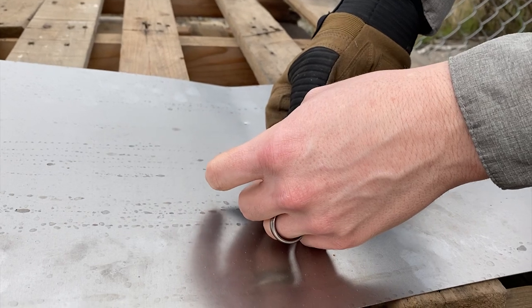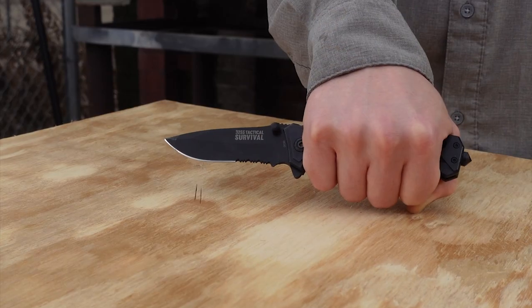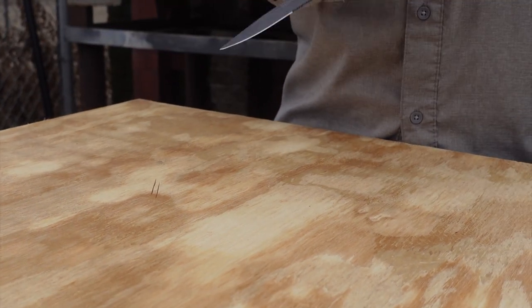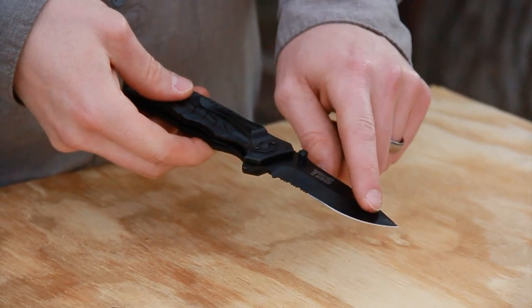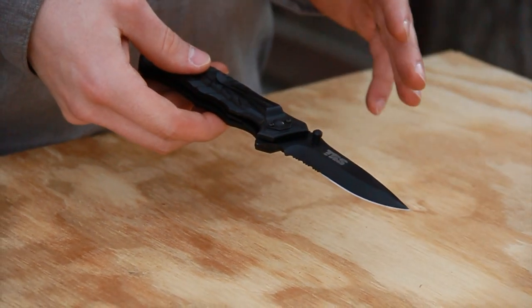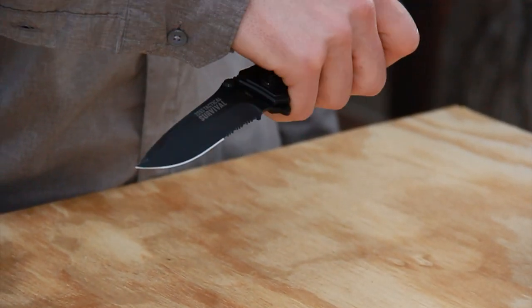We just punched through the sheet metal and now we're going to test the tip a little more by driving it into some plywood and then tilting the knife. This is an abusive thing to do to a knife. This is a drop point blade so the tip is quite strong — it should be pretty durable. This is basically testing whether, if you are using the knife roughly, the tip breaks off. There's a lot of things you can't do after that.